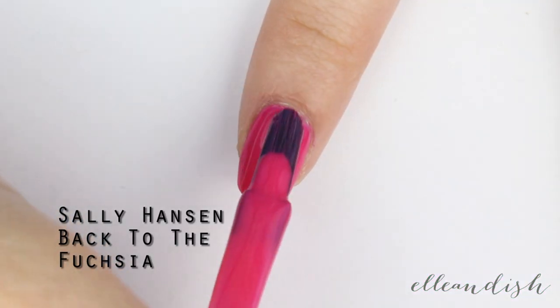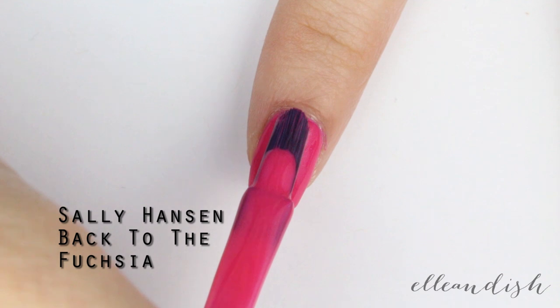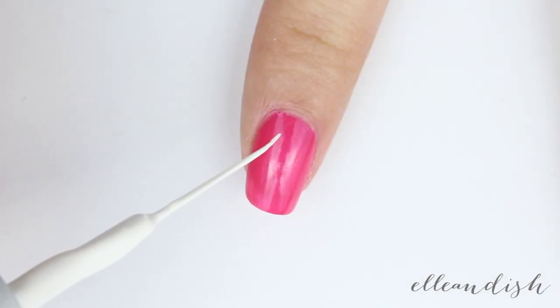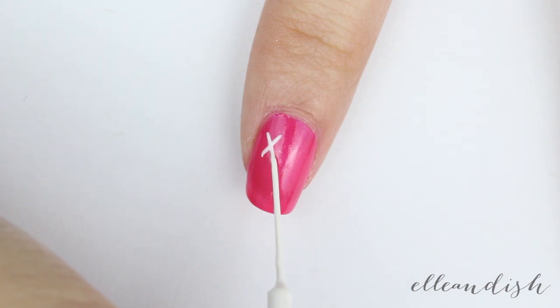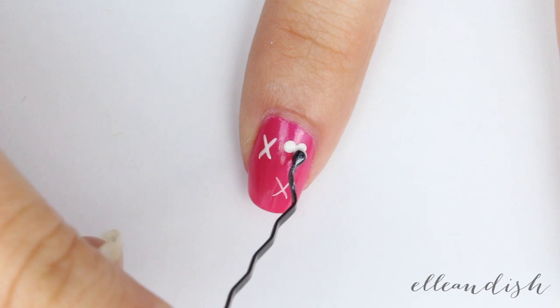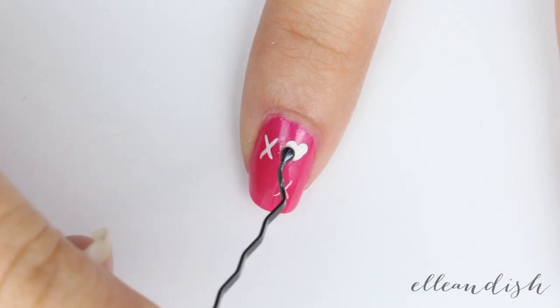Next, apply a pink nail polish to your index finger. With a white striper, I'm making an X in one corner and another on the bottom corner. With your bobby pin, make two white hearts instead of O's in the empty spaces.